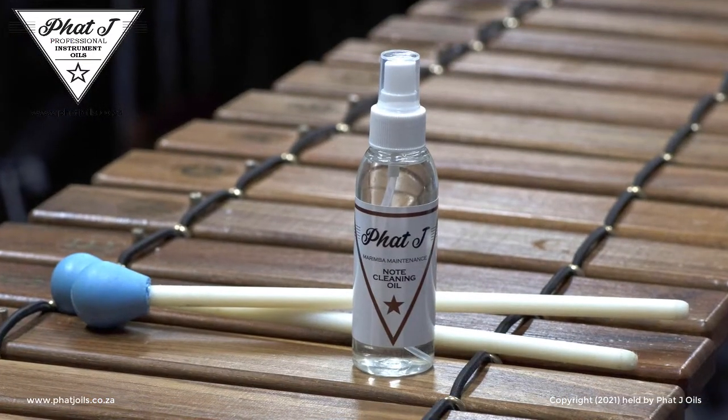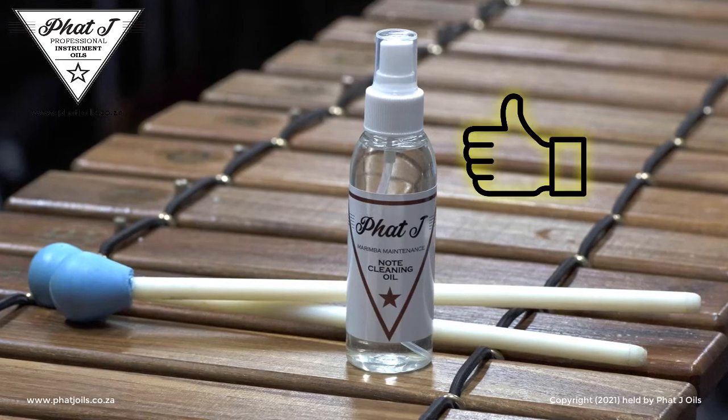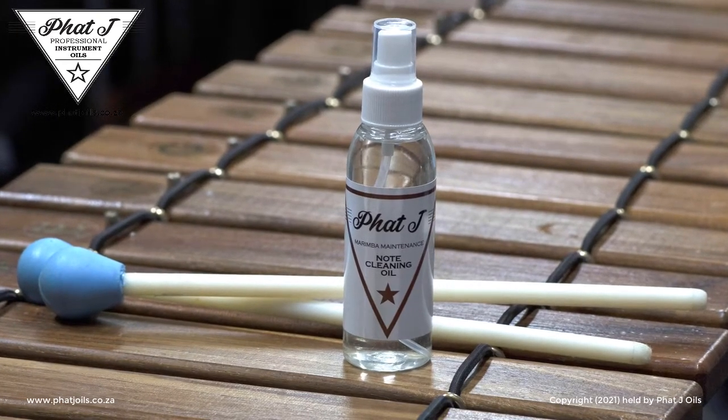Phaja Oil's note cleaning oil is safe to use on any non-lacquered hardwood notes found on most marimbas. As easy as that!